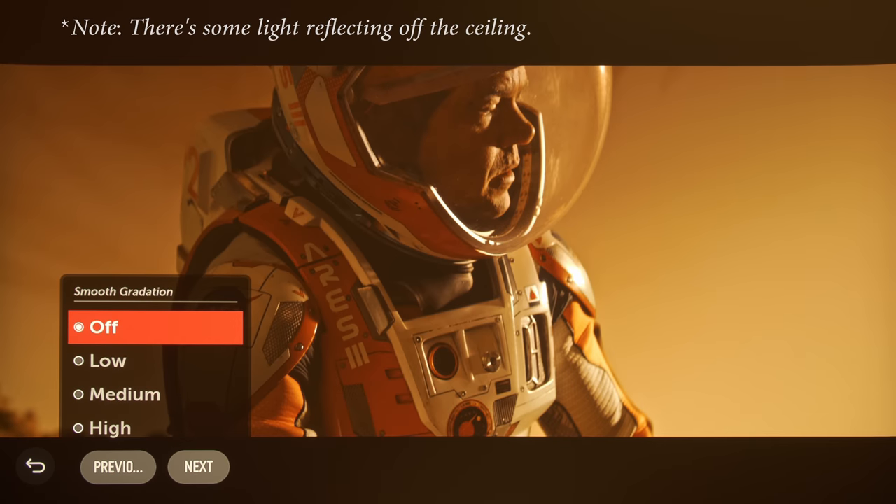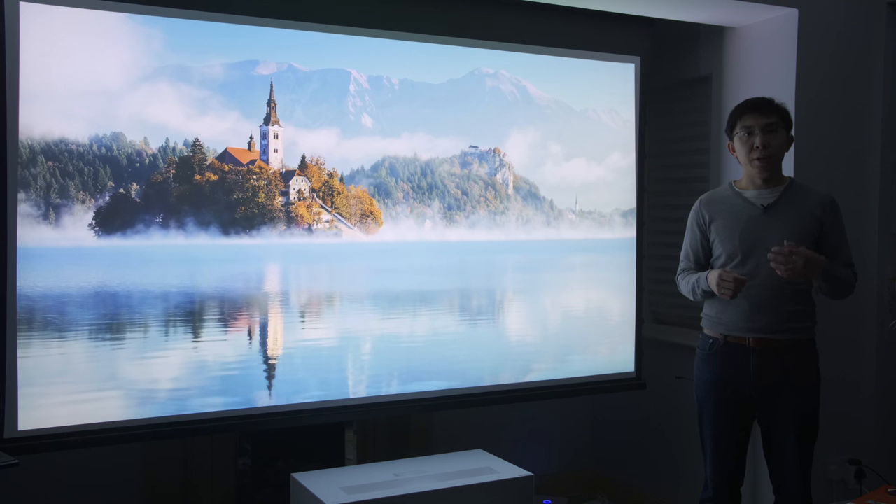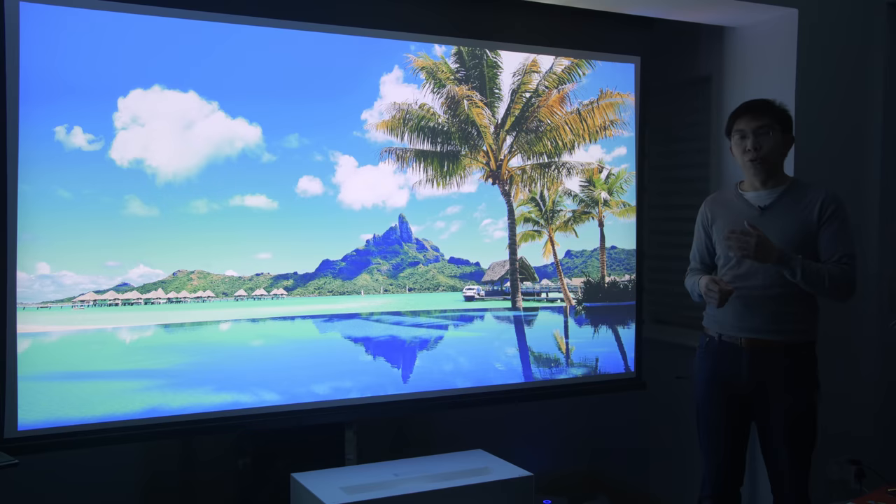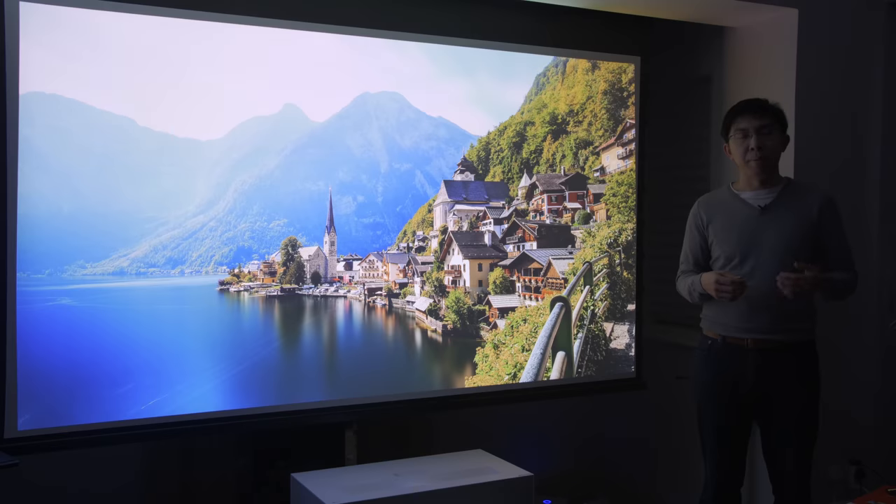Native 10-bit gradation was already very good, which is a relief because the smooth gradation decontouring filter seemed to have little to no effect however long we waited. Dolby is currently not certifying any domestic projector for Dolby Vision, but we were also surprised to discover that the LG HU85LS or HU85LA doesn't support HLG, the broadcast-friendly HDR format, instantly putting it at a disadvantage to competing models from Epson, Hisense, and Optoma.